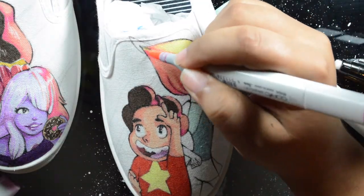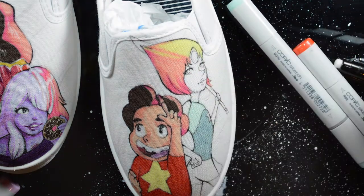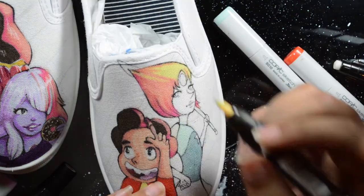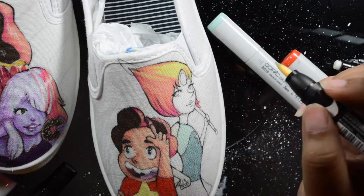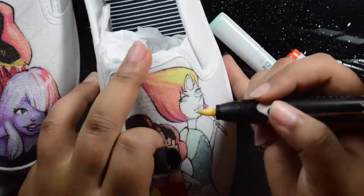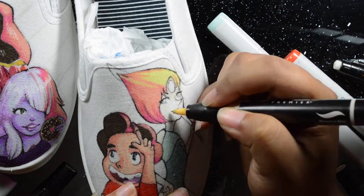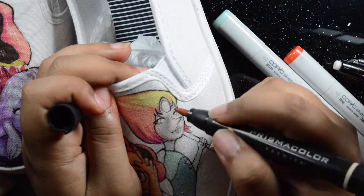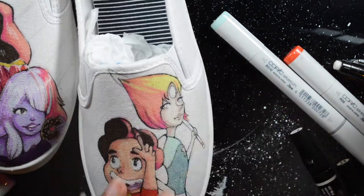For these shoes, I want to give them away. I'm planning on doing a giveaway with three winners, and they're all going to get a pair of custom shoes — and this will be one of those pairs.